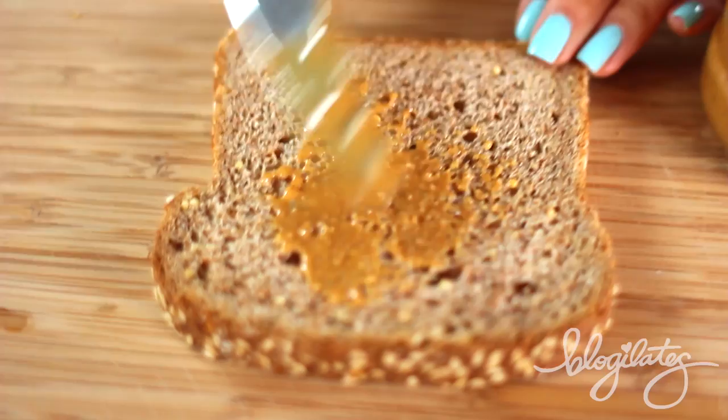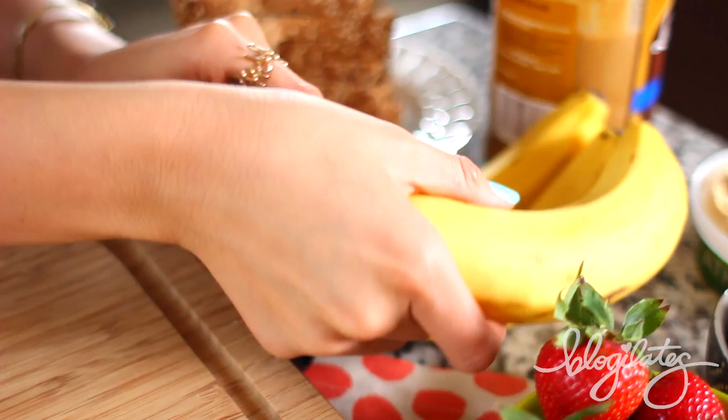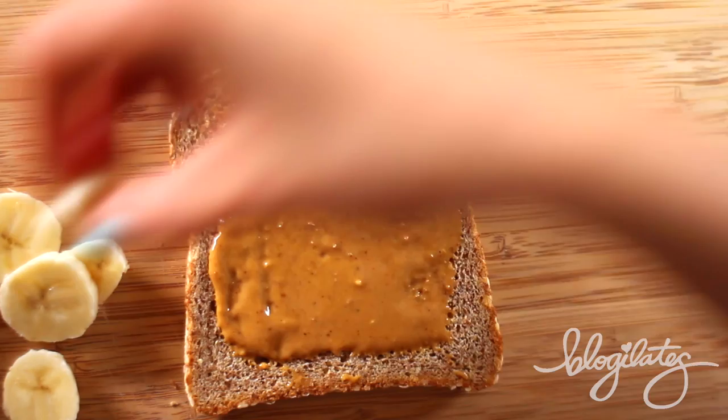Let's start off with sprouted grain Ezekiel toast. Next, grab your organic peanut butter — this is going to be the base of your bear face. Then go ahead and grab your banana. We are going to slice it up. You'll need three perfect little coins. And then we're gonna put on the ears: right, then left.